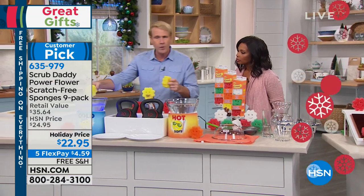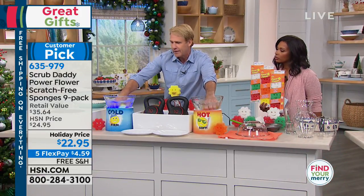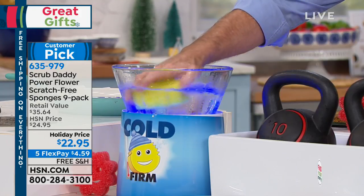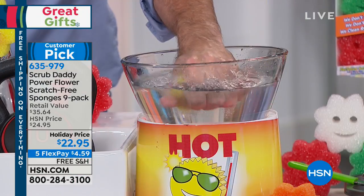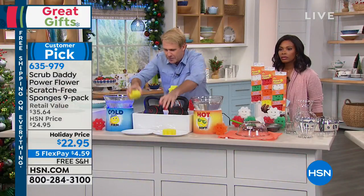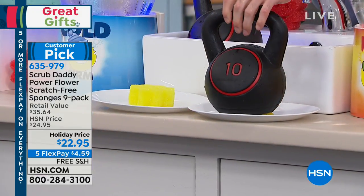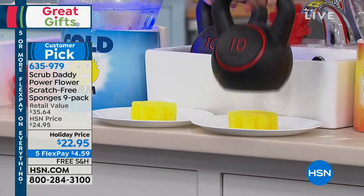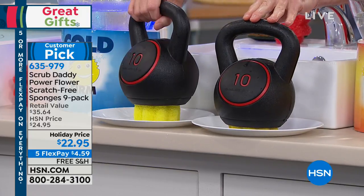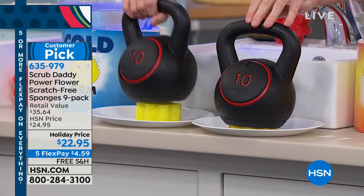So here we've got cold water over here and warm water over here. I'm simply gonna put this Scrub Daddy power flower in there and give it a second. In the cold water it's becoming really, really hard, and in the warm water it's becoming really, really soft. Now watch — I'm gonna put a 10-pound weight right on top of my power flower. Because it's soft, it's moldable, it's absorbent, it just disappears. Now watch this — oh my gosh! Look at that. Hard as a rock.